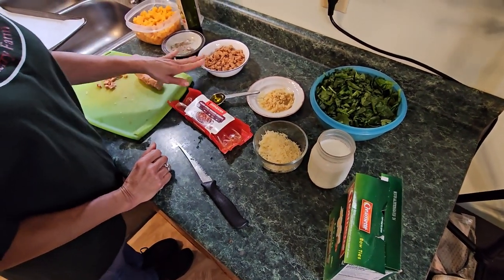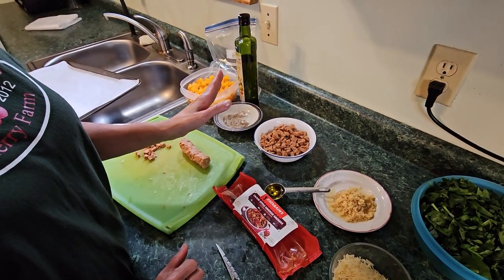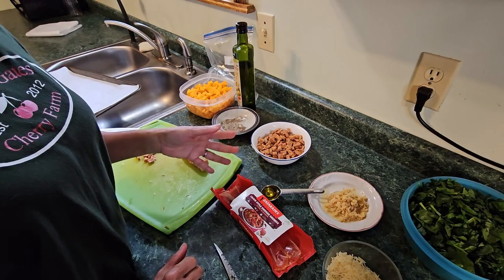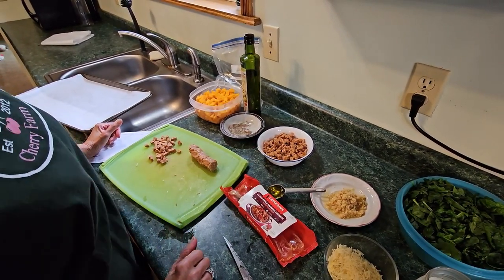Just in case I didn't mention it, for your sausage you're going to use preferably 10 ounces, but you can use 14 ounces if you like. The recipe calls for 10 ounces of sausage, so you would have a little bit left over from the packet.